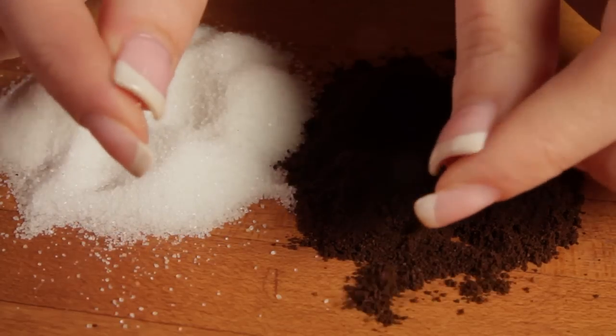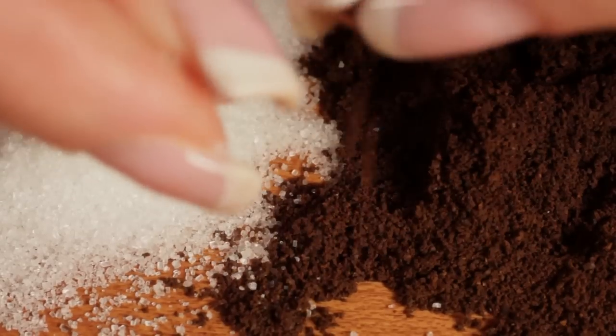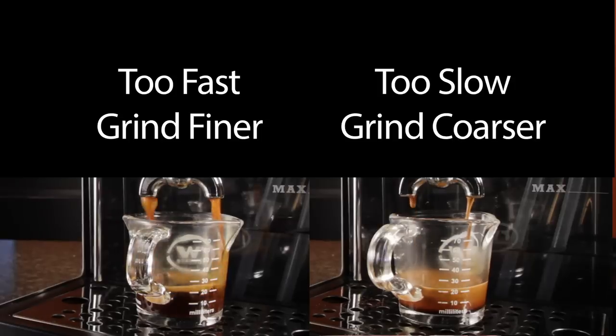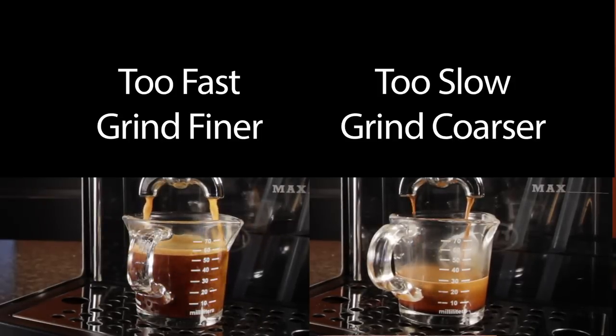To get there, start with a grind that is a little finer than granulated sugar. Pull a shot, adjust and repeat. If your extraction is too fast, grind finer; or if it's too slow, grind coarser. This is called dialing in a shot.